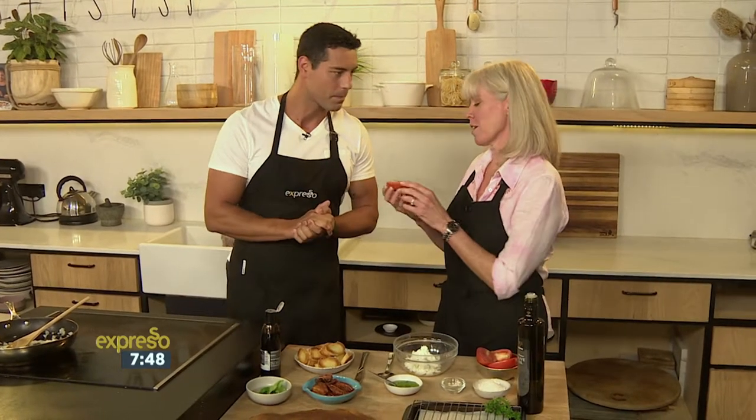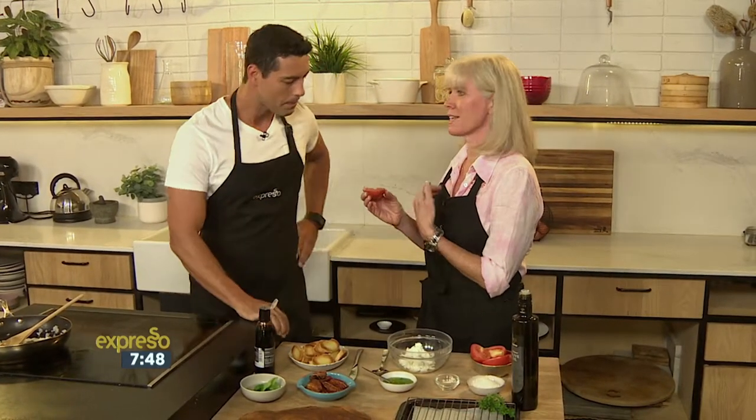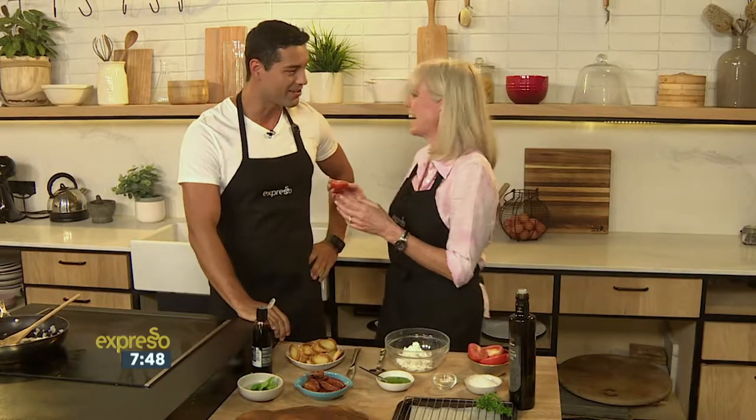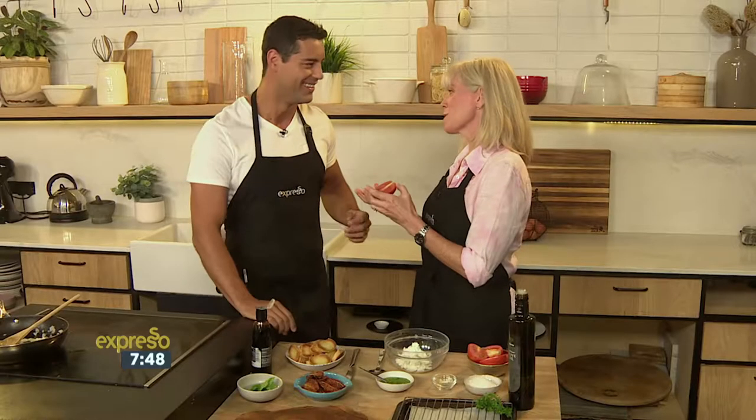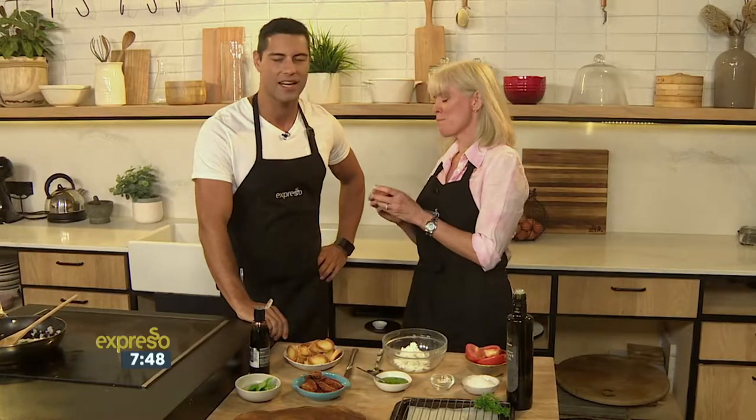Our hero today is tomatoes. Summer is coming to an end — sad — but I can feel it in the mornings. The tomatoes are feeling it as well, so we're going to lose those really flavourful tomatoes, but I have a solution.